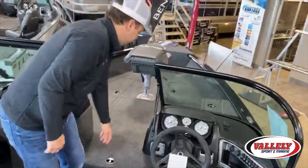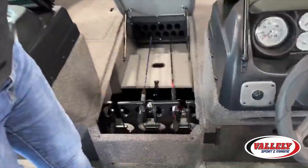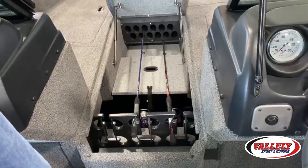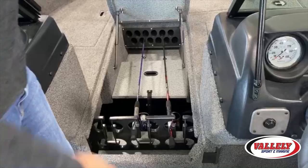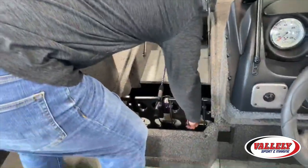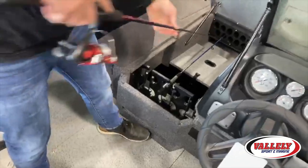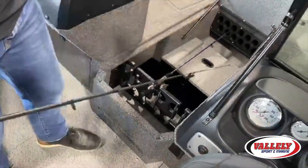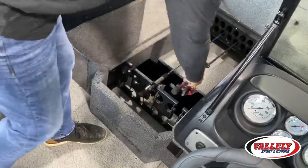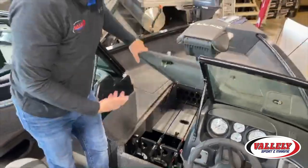Moving to the bow of the boat — probably the nicest thing I like about the Impact Series is the rod storage. It's fully capable of holding 12 rods, all in separate tubes. One thing I really like about Lund is how easy it is to pop things in and out — you're never bending a rod to put things in like on a lot of boats. You literally just put your rod in and you're done, fully accessible for all your rods.